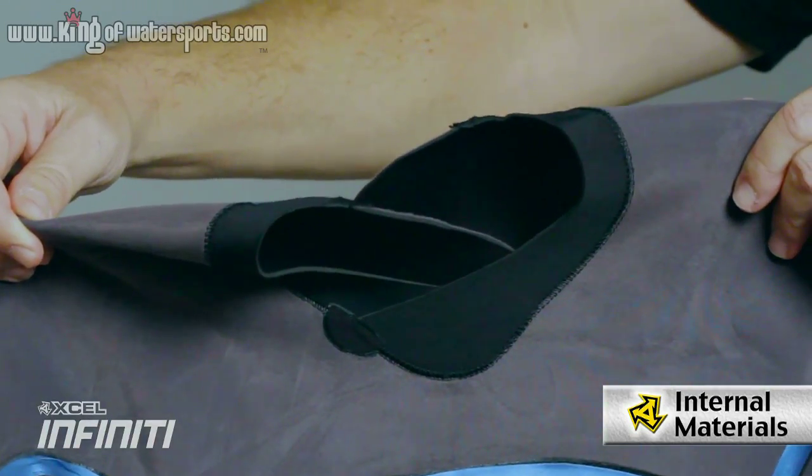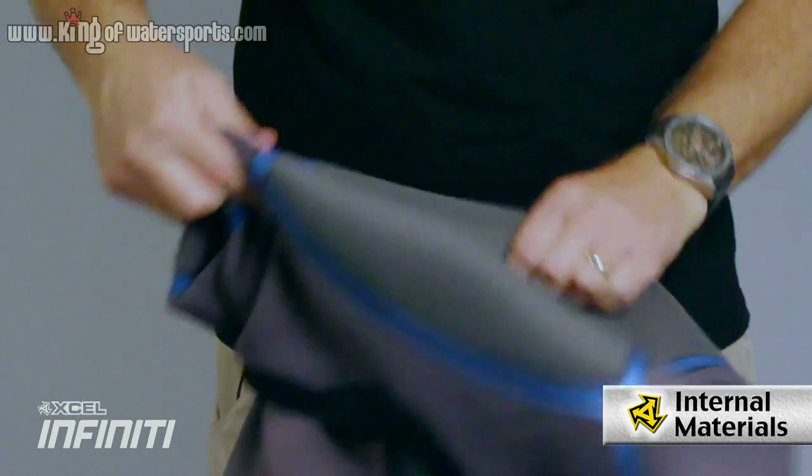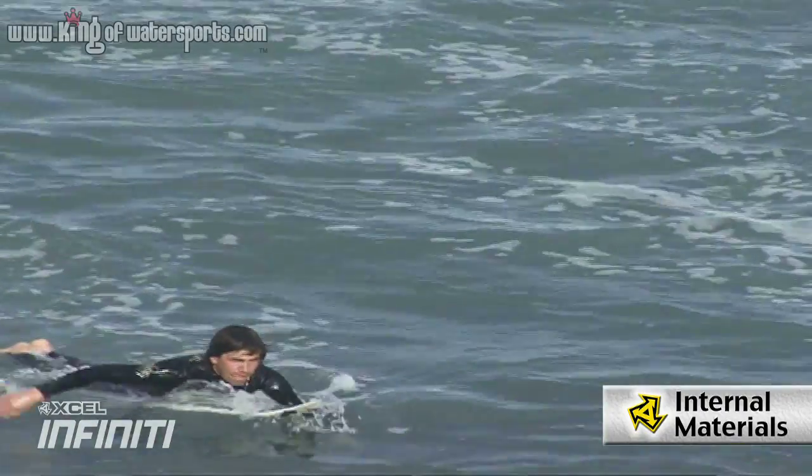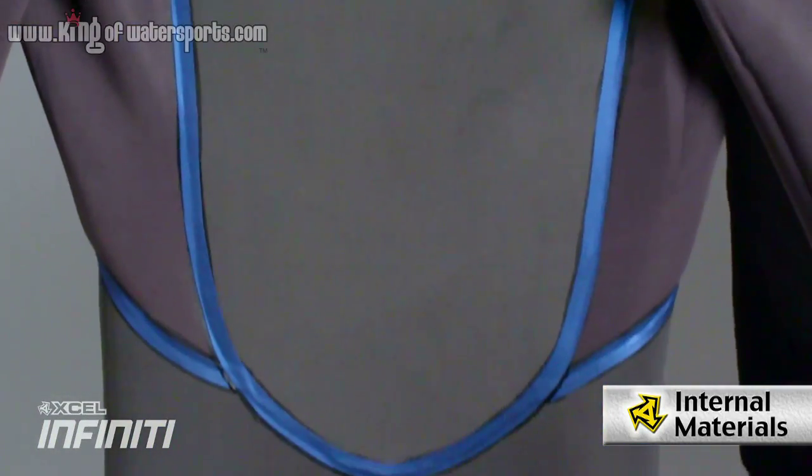The interior of the Infinity System, starting at the neckline, consists of the double crossover neck. That's nice for easy access to get in and out of it quickly, along with the upper body which is the gray material — that's our Extend. That's going to provide a range of motion so when you're paddling you don't get any fatigue.